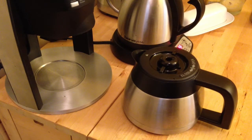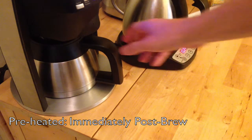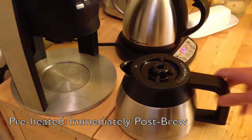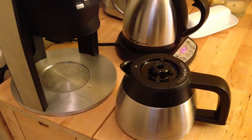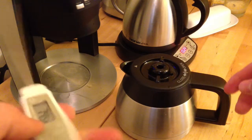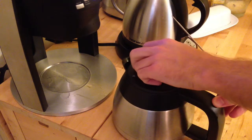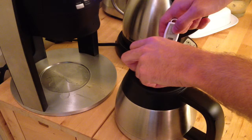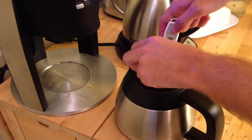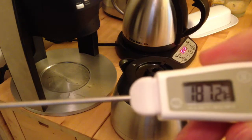I didn't actually use any coffee for this experiment. As you can hear by the beep, the cycle just finished — this is for the preheated version. Since it's just water it won't be quite accurate; I didn't want to use a full pot of coffee. I'm going to have to open the lid to get the water temperature measurement, so bear with me — I'll be quick so I don't let too much heat escape.